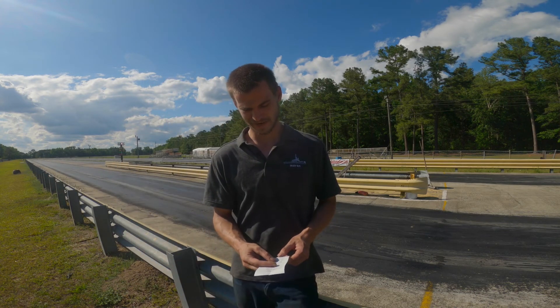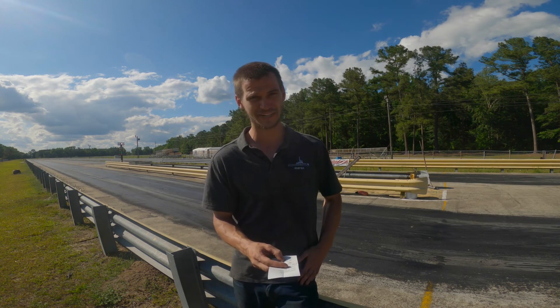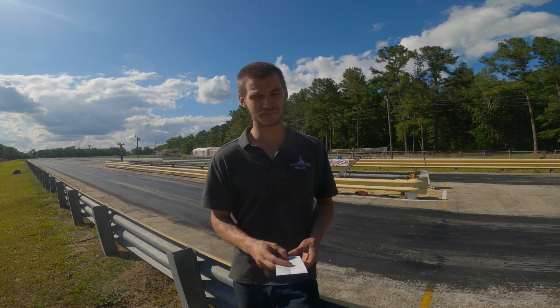All right, so just made the last pass, and this one ran an 8.01, so it's still pretty consistent — just a hundredth different — at 90.18 miles an hour. So now we're going to go back, look at the Draggy, and we're going to compare the two and see how it does.